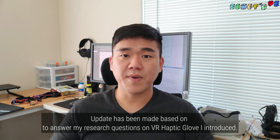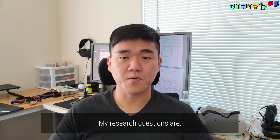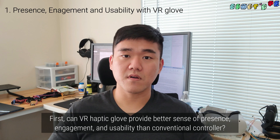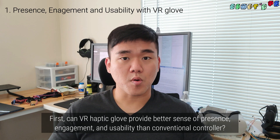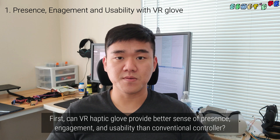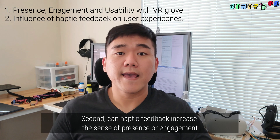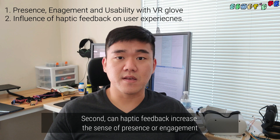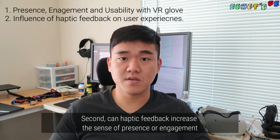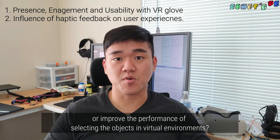The update has been made based on the research questions on VR Hefty Glove I introduced. My research questions are: first, can VR Hefty Glove provide a better sense of presence, engagement, and usability than a conventional VR controller? Second, can haptic feedback increase the sense of presence or engagement, or improve the performance of selecting objects in virtual environments?